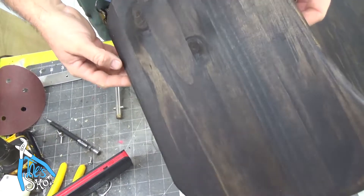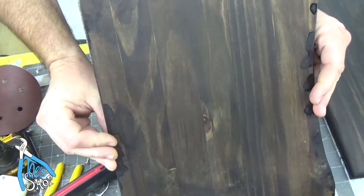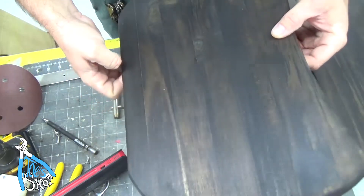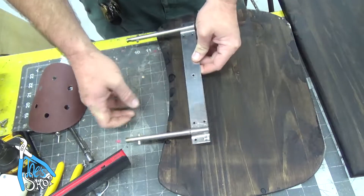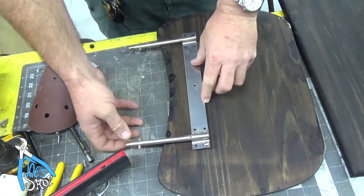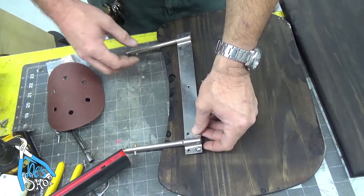So there are two coats of the Minwax antique oil finish — I think it looks pretty good. I only did one coat on the bottom. The task now is to put these reliefs on here without splitting the wood.